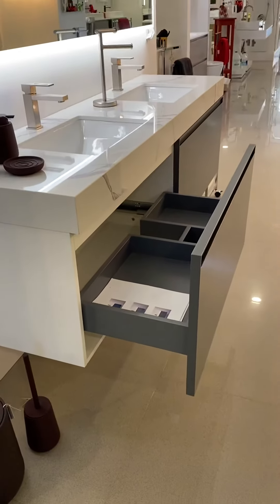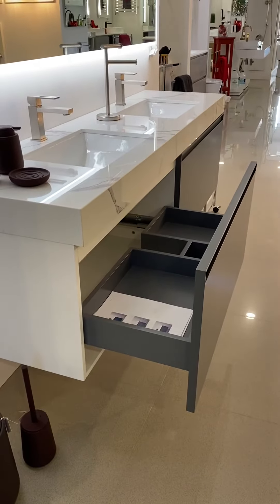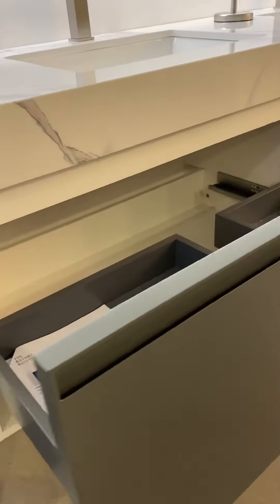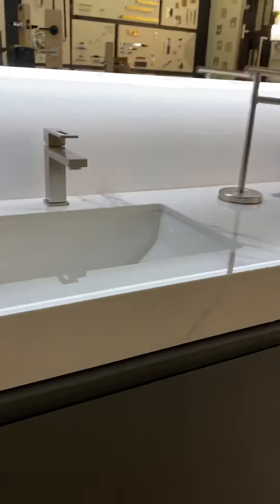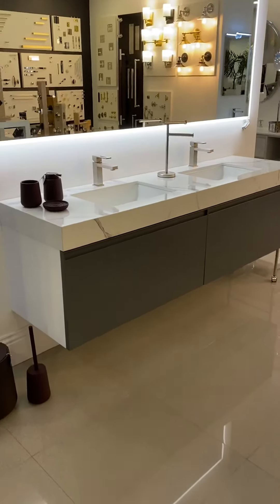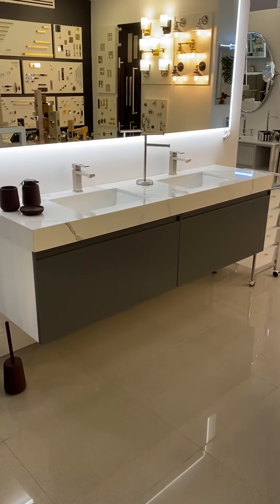It comes with a great finish, the same as the door, on the inside. As you can see, it has a soft close whenever you're closing the door.